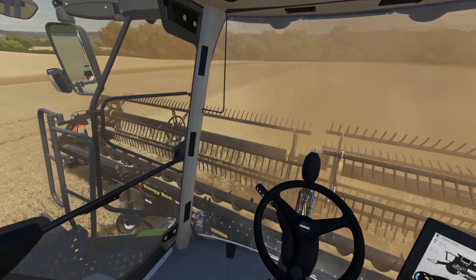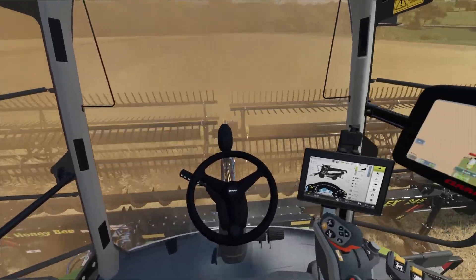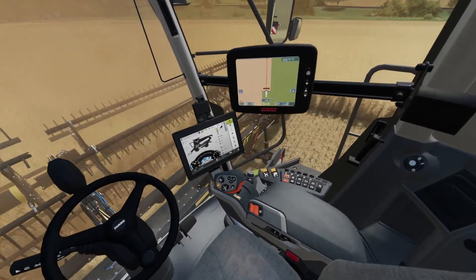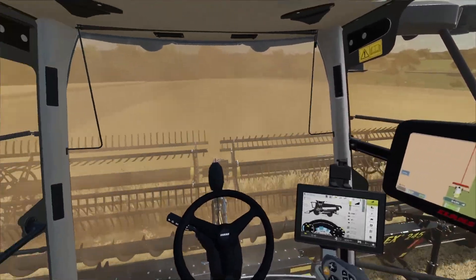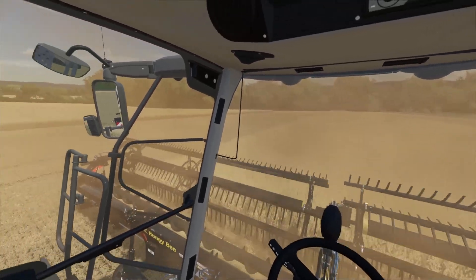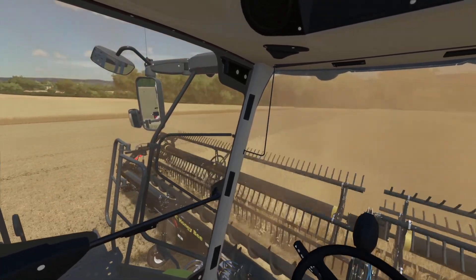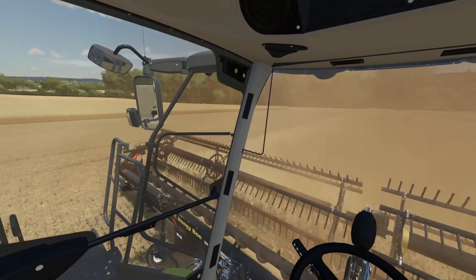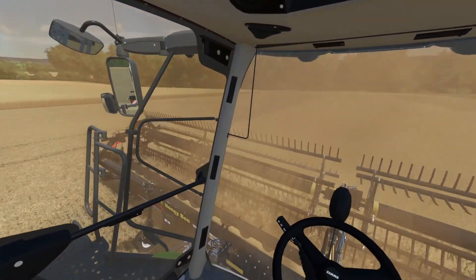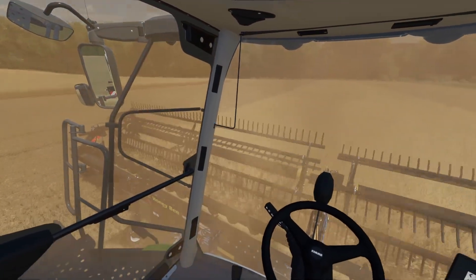We have a Honeybee header on the front of the Kanban - something we wanted to try when we bought the 8900, though none were available. We haven't been overly happy with the Convio header, especially in the taller crops like the oilseed rape. We have been using this one on the oilseed rape here and are definitely impressed with it.